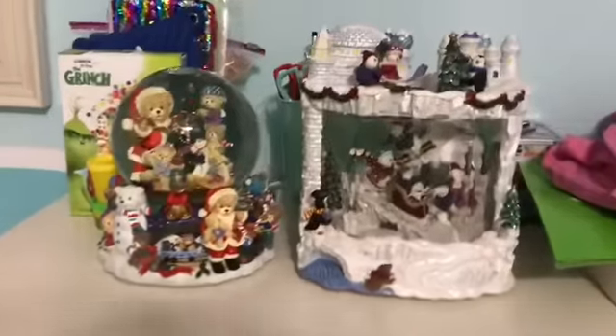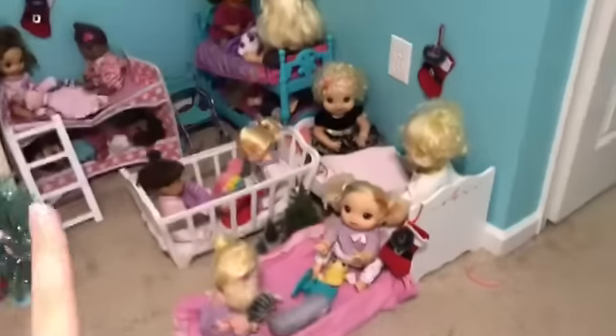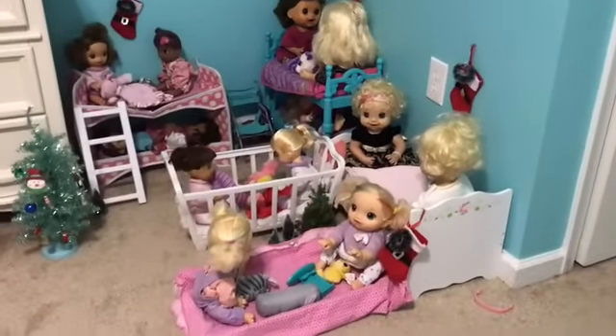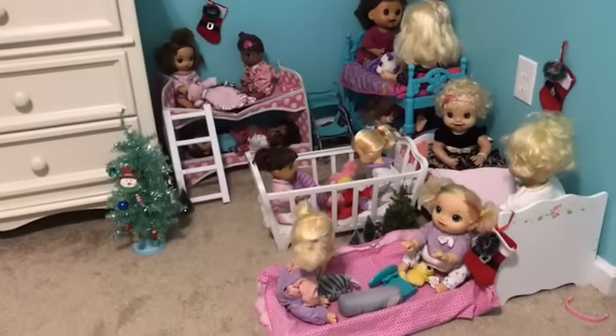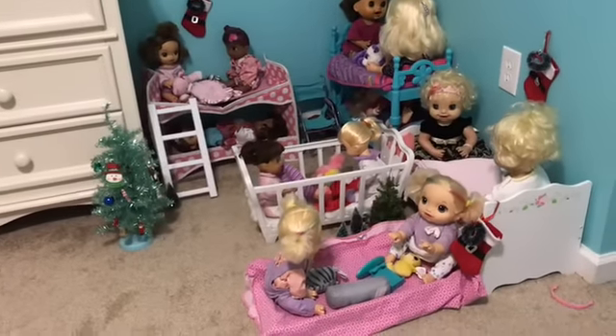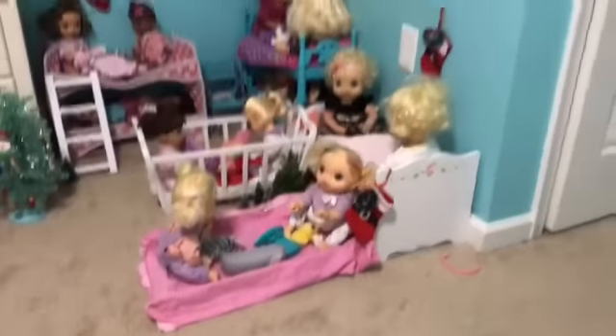Yeah, so our nursery is so cute getting ready for Christmas. For these two things I'm going to put them on top of my dresser — I redid my dresser and I also have this cute banner on it for Christmas. So I'm going to put these on my dresser. There we go, it's so cute now! I'm also going to change all the babies into their Christmas outfits, so the next time I post a video you guys will see them in their super cute Christmas outfits. Anyway guys, thanks for watching — please like and subscribe, and in the comments let me know what you think of this super cute decorated nursery. See you later, bye!